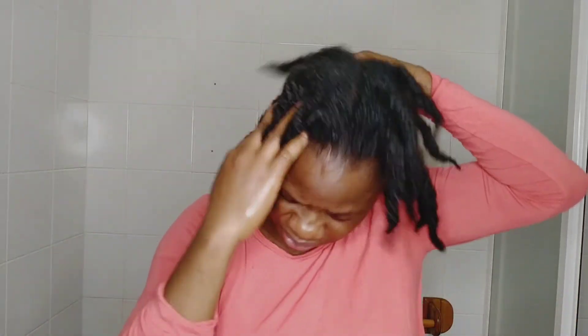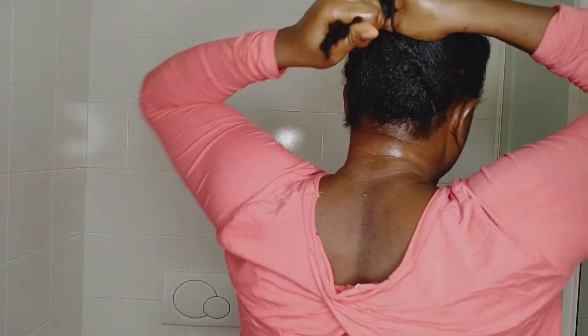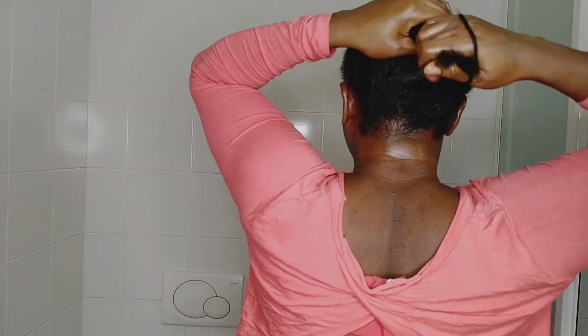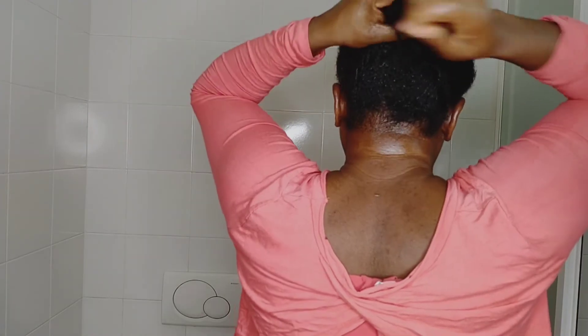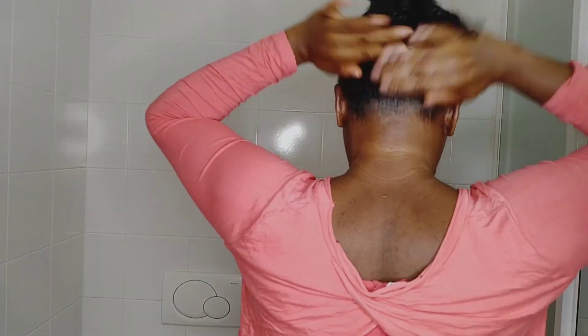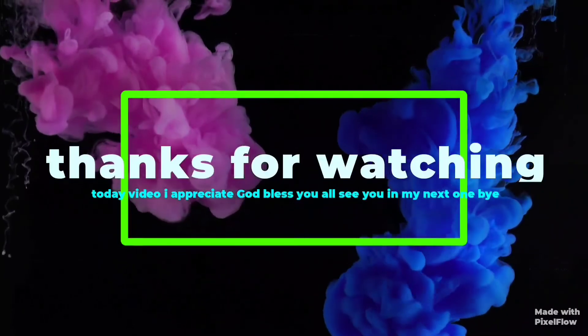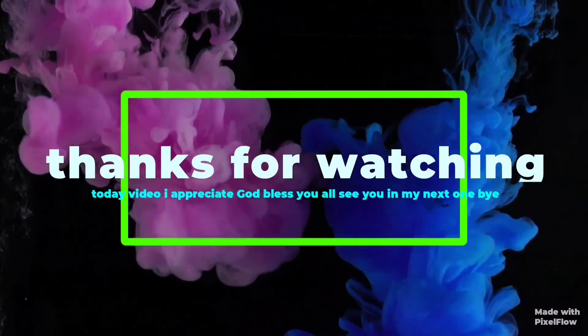Now I'm just going to put my hair together and use my hair rubber band to pull it together. This is so simple to make and also so simple to use — make it, start using it, and see how your hair loves it. Those three ingredients are so amazing for hair: clove, fennel seeds, and flaxseeds. They are so amazing. Thank you so much for watching today's video and I will see you all in my next one — bye!